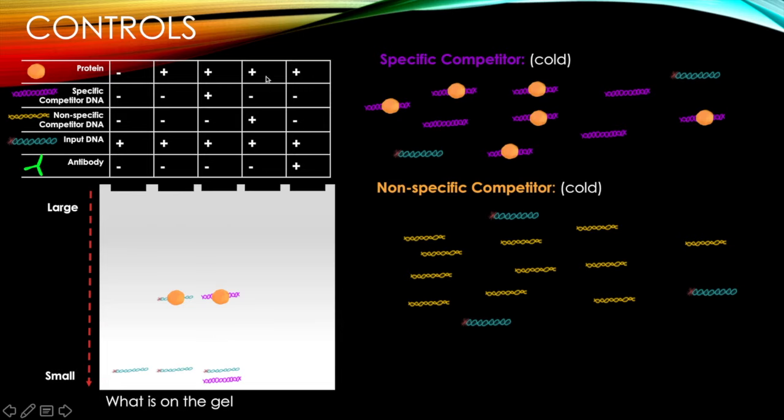What happens when we have protein, a nonspecific competitor DNA, and our input DNA? A nonspecific competitor is still cold and in excess, but our protein won't bind to it. So our protein will still bind to our input DNA. In this lane we have protein bound to input DNA, more input DNA at the bottom, and our nonspecific competitor, which the protein doesn't bind.